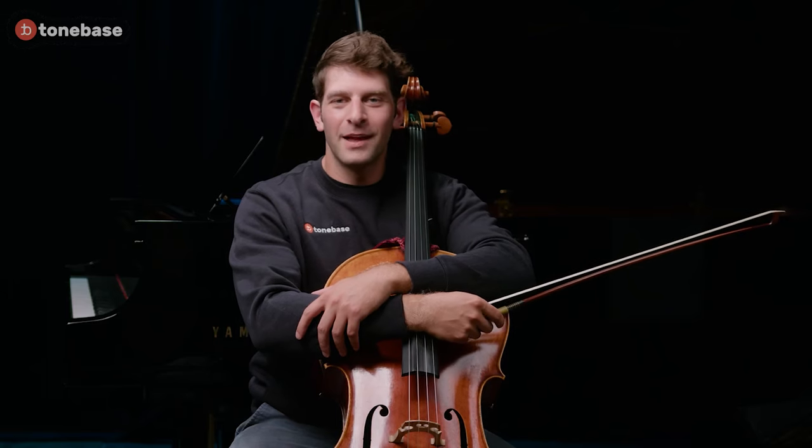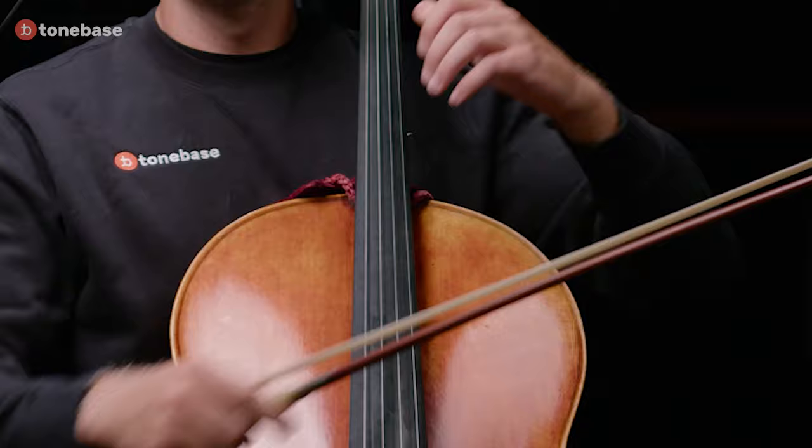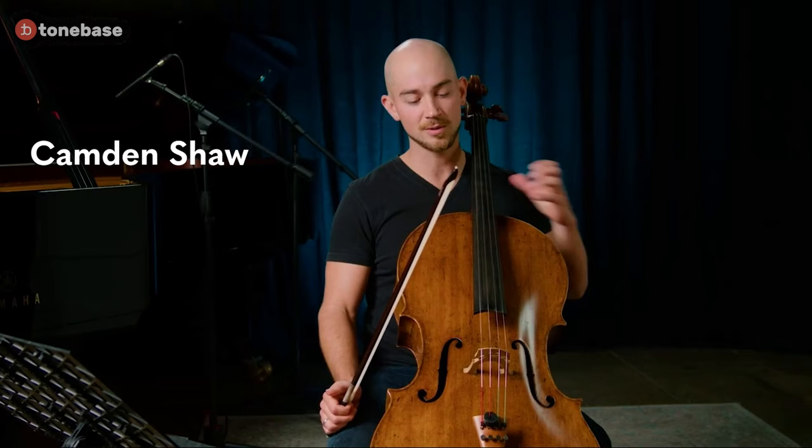Hi there. I'm Daniel Lelchuk, head of cello at ToneBass. In this video, you're going to see five esteemed cellists explore one of the most important topics in all of cello playing: shifting — that is, how to get our left hand to move up and down the fingerboard. The artists featured include Sarah Sant'Ambrogio, Richard Aaron, Daniel Lelchuk, Eric Kim, and Camden Shaw.